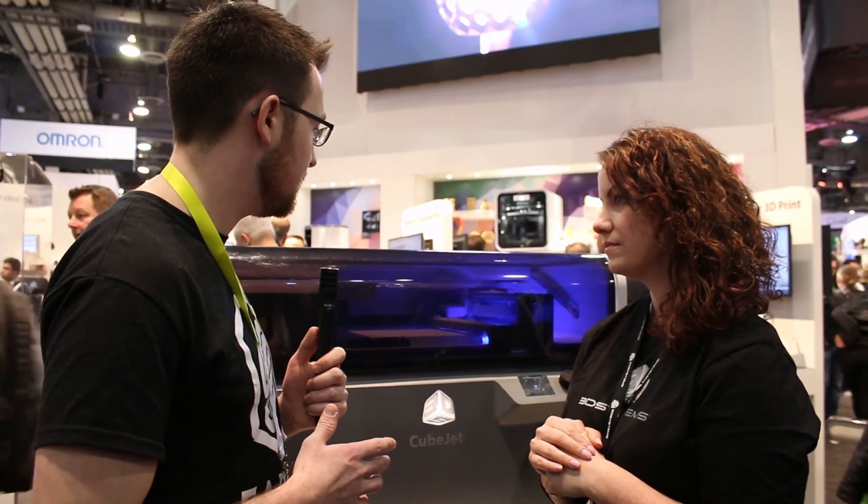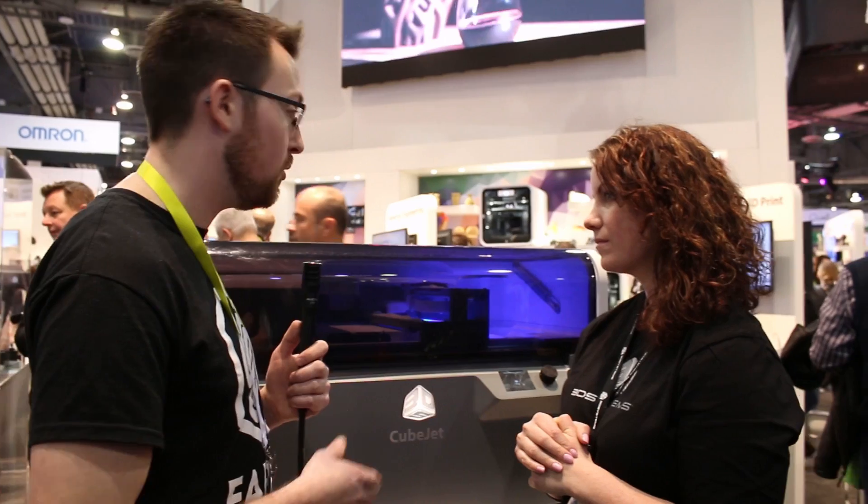For post-processing, it doesn't seem like there's any post-processing equipment within the printer, so what other pieces would someone need to work with this? In terms of additional accessory units, we're going to be offering what we're calling a cleaning station for fine depowdering. The gross depowdering when a build is first completed would be done within the printer, so excess powder gets recycled back in with no material waste. Then you'd have the cleaning station for fine depowdering. We're also going to be offering a downdraft table — a very cute mini version — for someone interested in doing infiltration with our product called Color Bond, which offers the most strength we offer today.